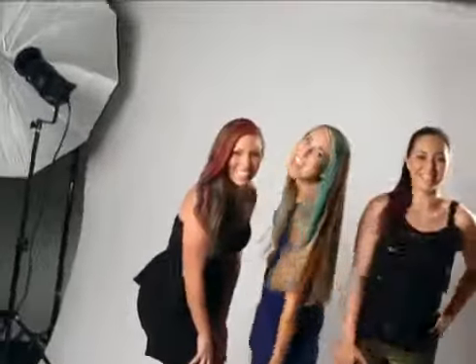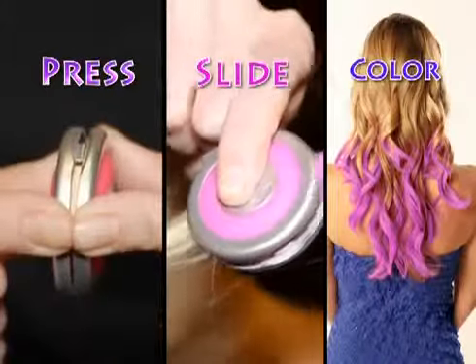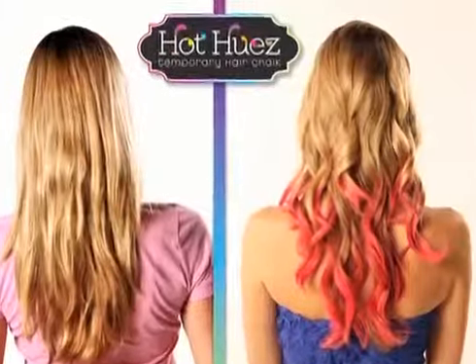With Hot Hues, it's easy, fun to change and choose, and it all washes out with shampoo. Don't settle for hair that's dull, dull, and duller. Just press, slide, and color with Hot Hues Hair Chalk.